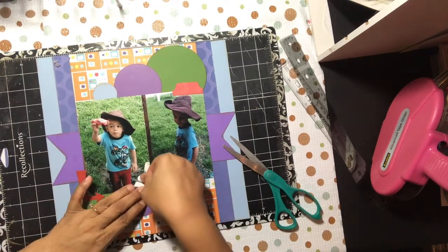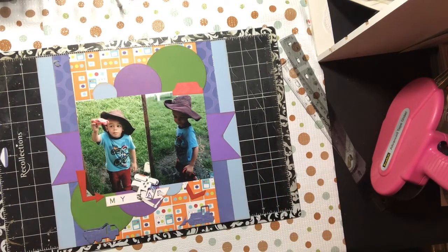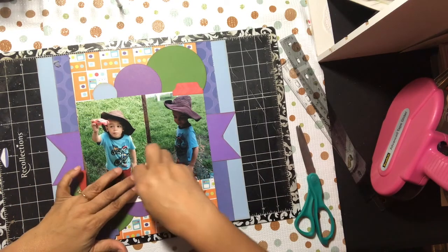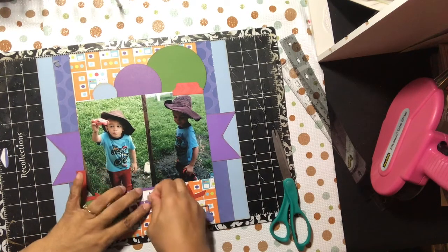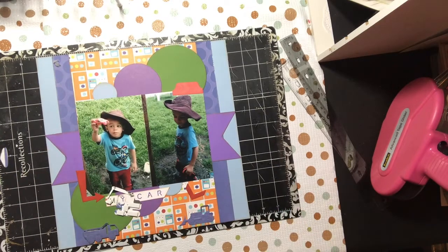I wonder what you guys are working on this Saturday. Leave it in the comments below — when's the last time you made a layout? Are you caught up with all the scrapbooking albums you were supposed to make for your kids? A lot of people say they can't do scrapbooking, but if you do planner layouts, that's the same as scrapbooking just in a different format — same concept, you have to look at your page and make a layout.